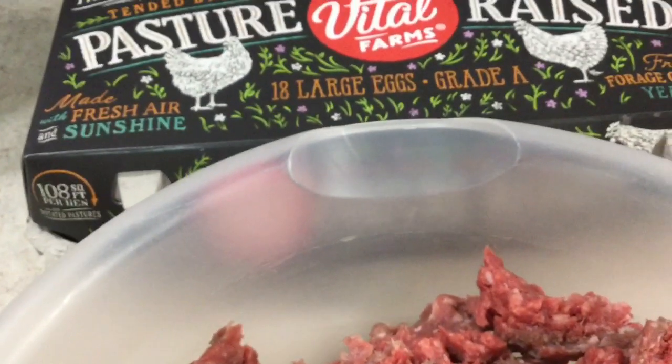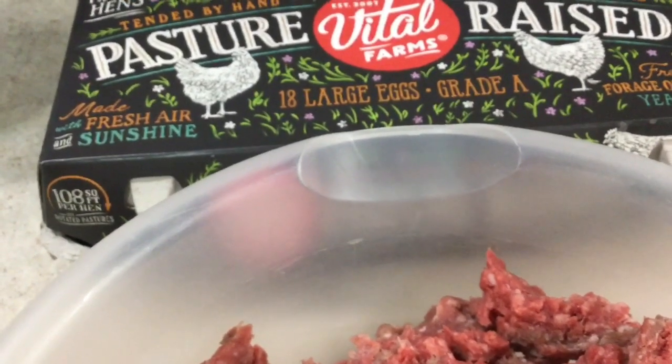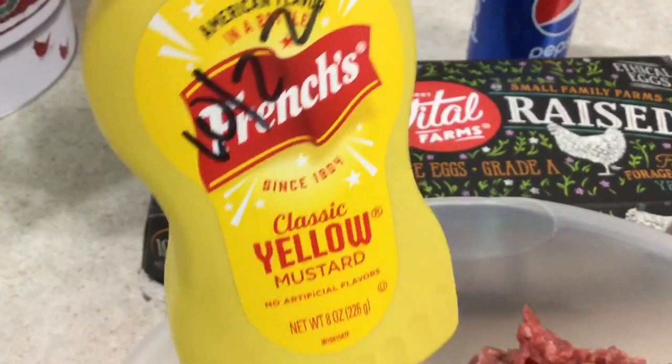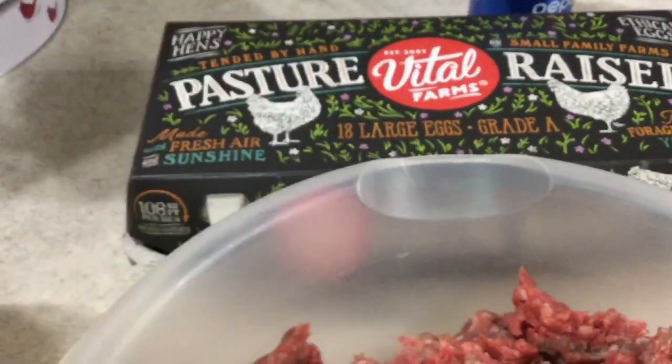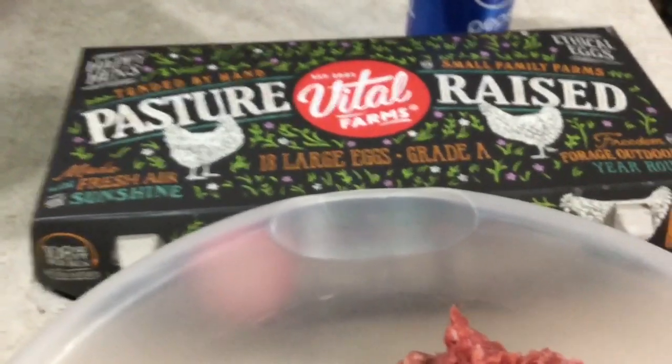I'm going to use about four squirts of mustard. I know that's a terrible measurement, but if you just have a squeeze bottle of mustard, four squirts. As far as the ketchup, probably going to go with four of the same — four squirts of ketchup.